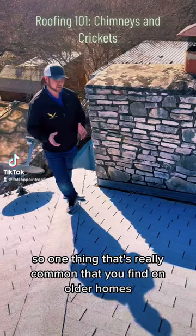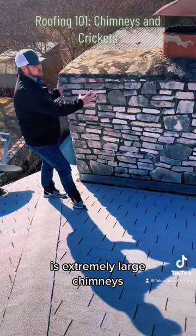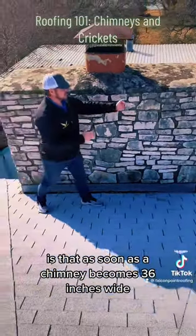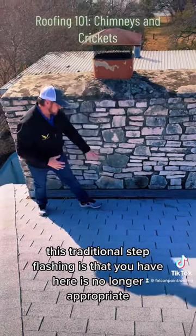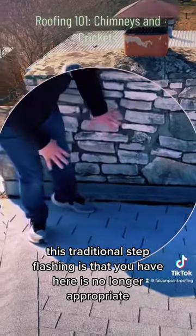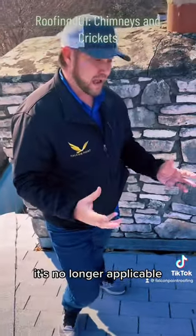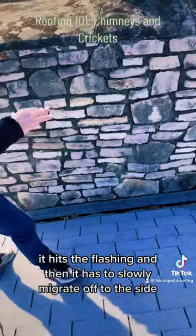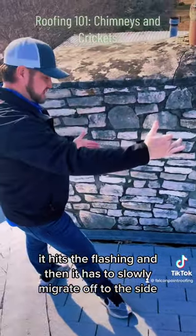One thing that's really common on older homes is extremely large chimneys. What people don't know is that as soon as a chimney becomes 36 inches wide, the traditional step flashing and counter flashing you have here is no longer appropriate — it's no longer applicable. You can imagine all this water coming down, it hits the flashing and then has to slowly migrate off to the sides.